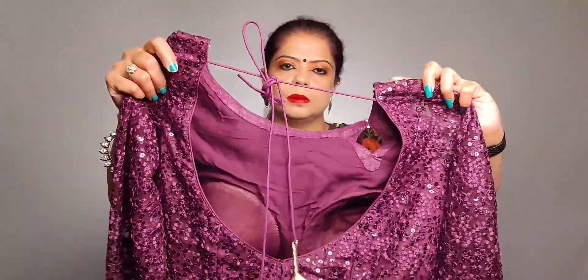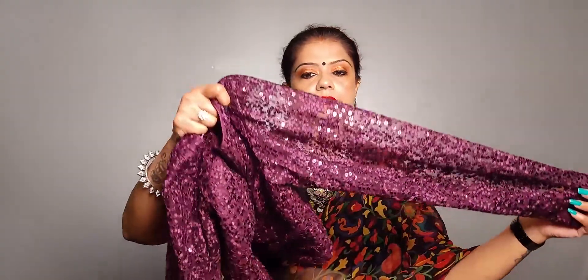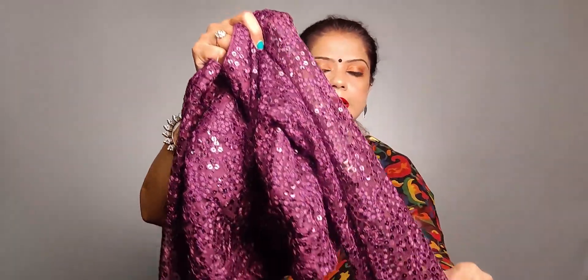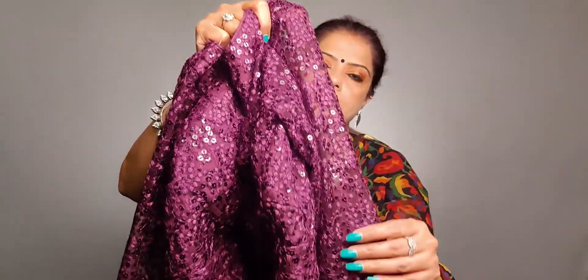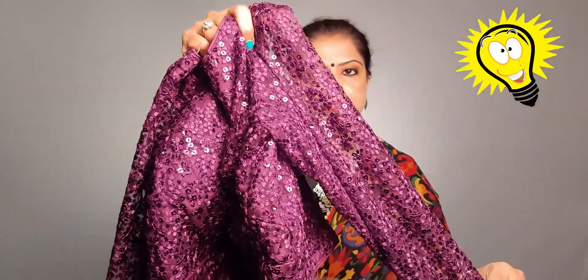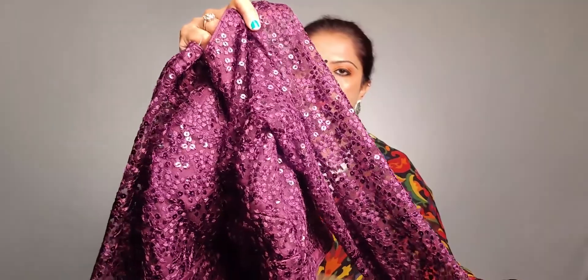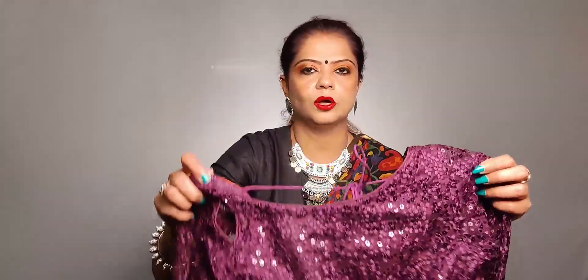This blouse has a sequence design at the back with a deep back cut, which gives a smart look. One thing to note: I have used no lining in the sleeves because the fabric is transparent. Without lining it looks clean and smart; with lining it would look bulky and uncomfortable on the hand. Keep it without lining.